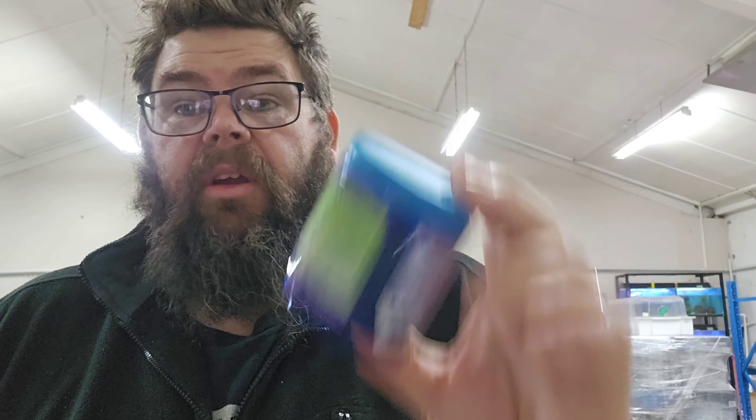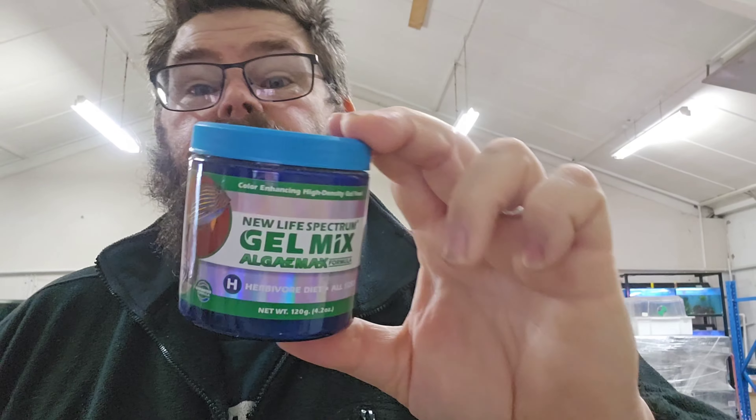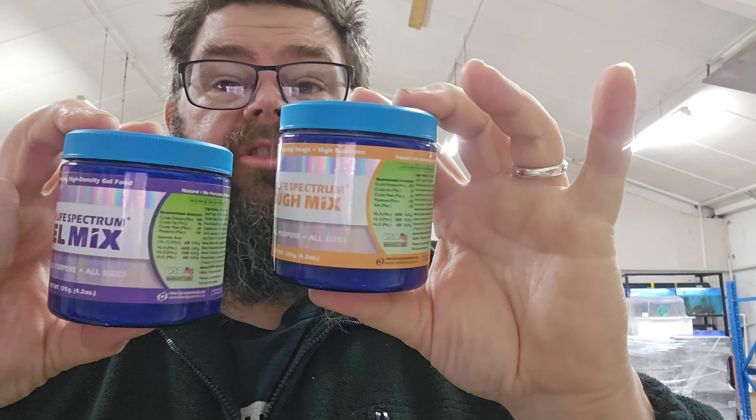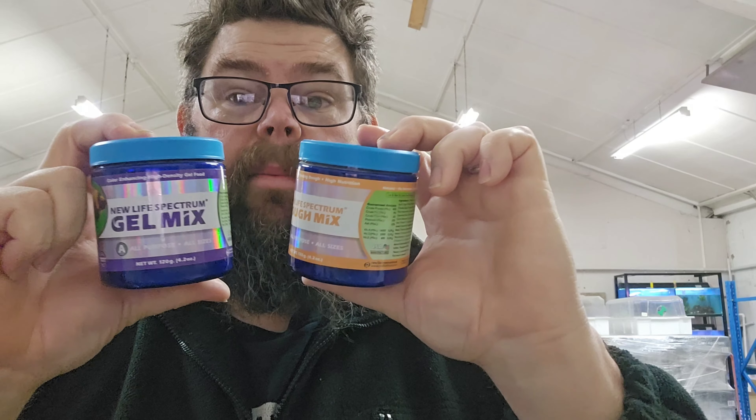Ingredients-wise, I think they're actually really good. Everything in it is pretty helpful, and there's a good nutritional breakdown on the back which I think is also fantastic. I really like this Algae Max — the amount of different types of algae, different spirulina and all that kind of stuff, is really, really good. This is a massive thumbs up. In your general doughs and gel mix, ingredients-wise, absolutely nothing wrong as well. Really good quality products, no issues with what's inside the containers.